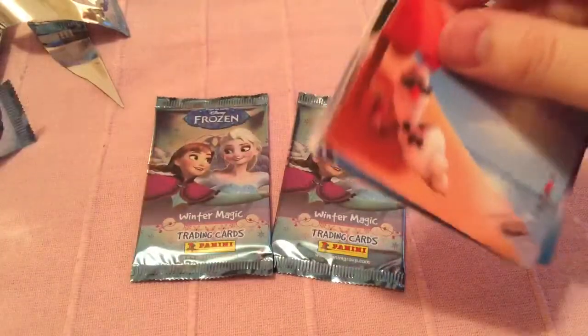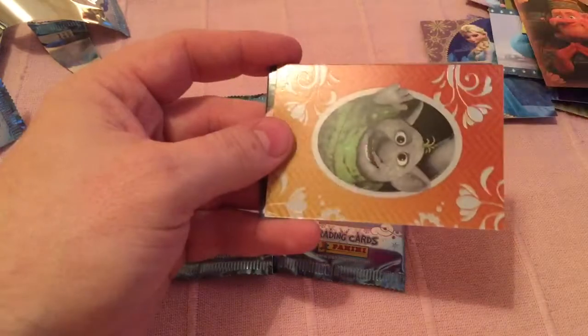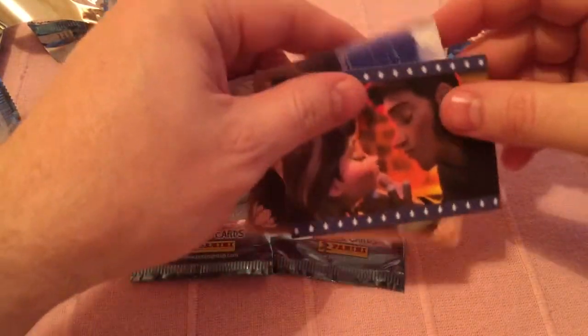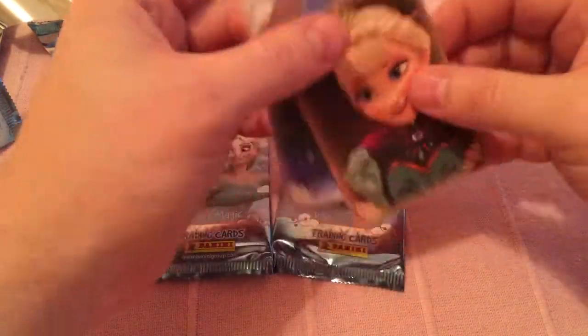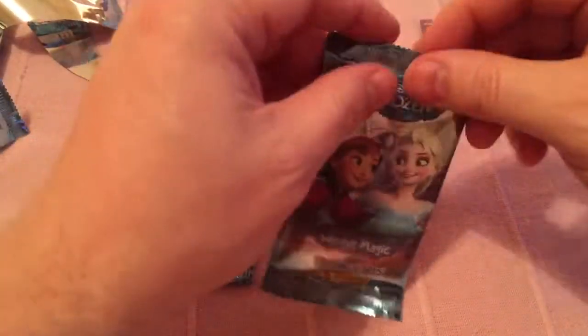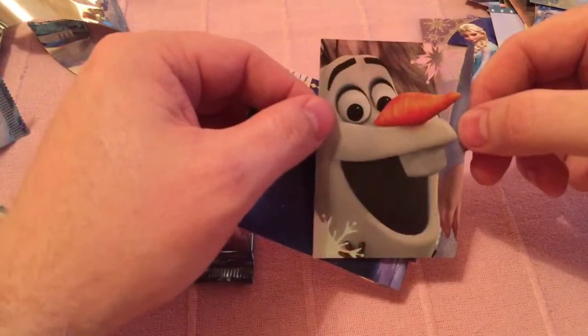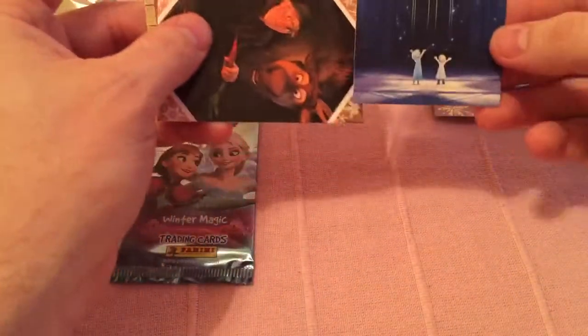There they are guys. They've got little shiny bits. Some of these pictures you'll recognise from the other sets if you've watched my videos. They've started to use some of the same pictures because obviously it's only one film so they've had to reuse a lot of the images. But they're still nice cards. That's cool. That's part of one of the big pictures. That's a nice one — that's different.